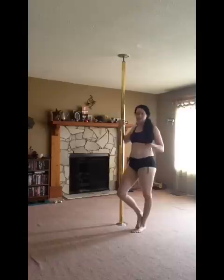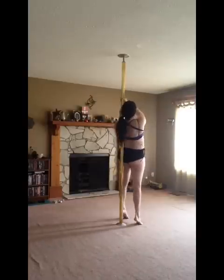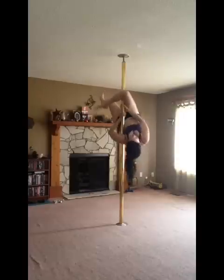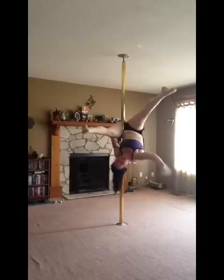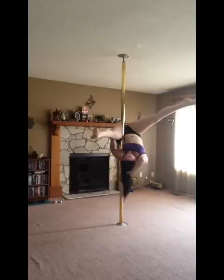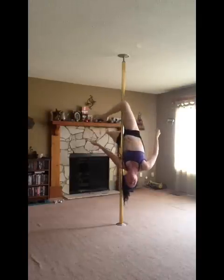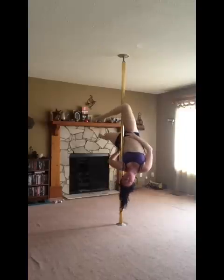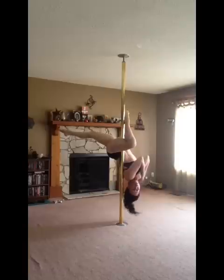I'll demonstrate what I mean by hip hold, inside leg hang, and outside leg hang, since every move has a different name depending on where you're from. So here's the hip hold — I invert and grab in between here and there; my hips are what's holding me up. There is the outside leg hang — we call it a Gemini. And the inside leg hang — we call this a Scorpio.